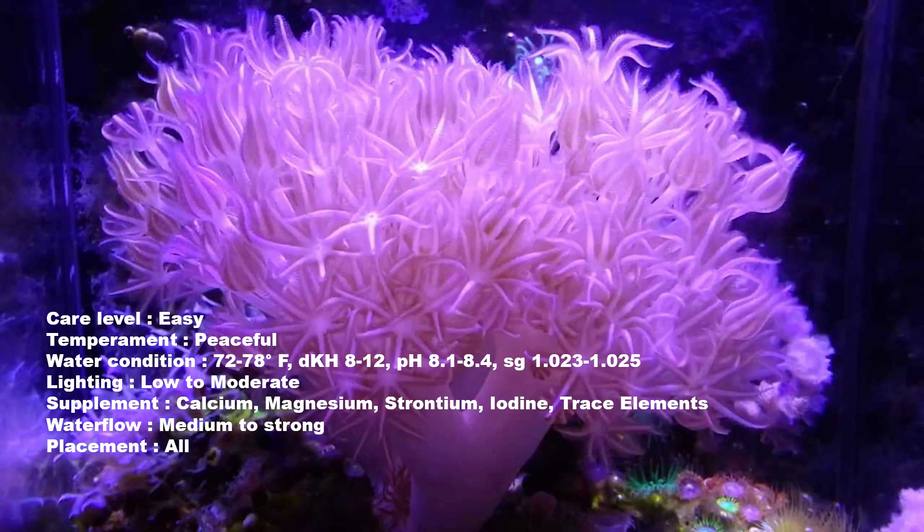Number four on the list is going to be the Xenia. Xenias are pretty nice. Most people know the most popular one, which is called the Pulsing Xenia. It's called that just for the manner in which it moves — it pulses in the tank, just trying to grab anything that passes by.